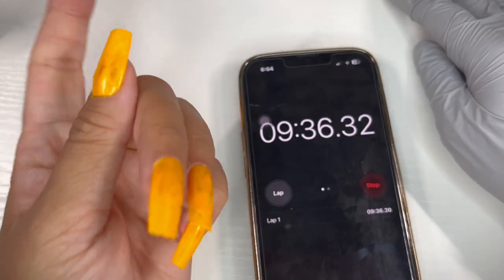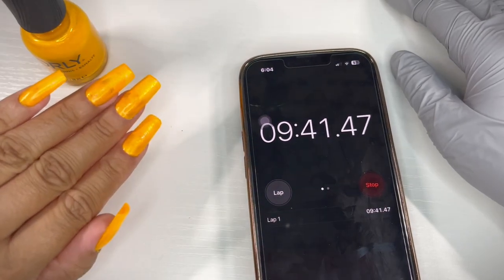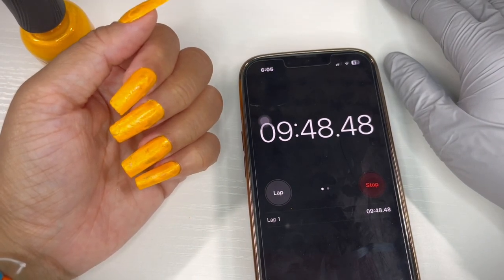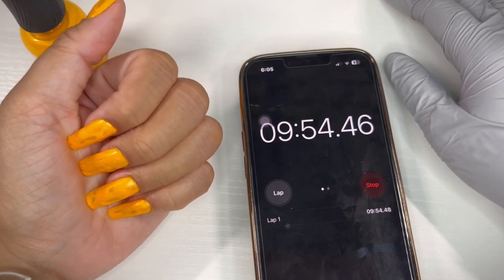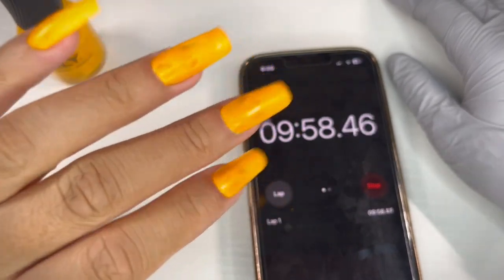I'm going to take this off and reapply it. As soon as I'm done I'll use the spray and time it again. I'm not gonna check it every minute — I'll check it after five minutes, then maybe at seven minutes and nine minutes. So I'll take this off and be right back.